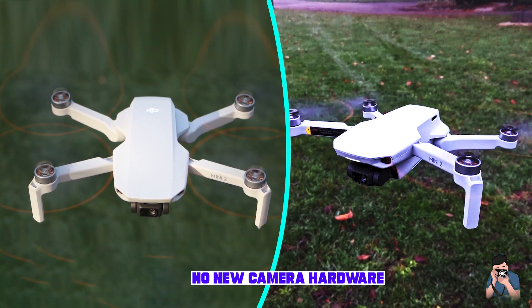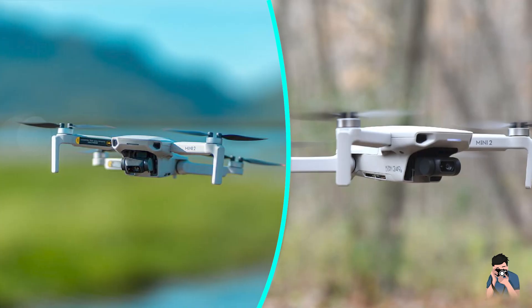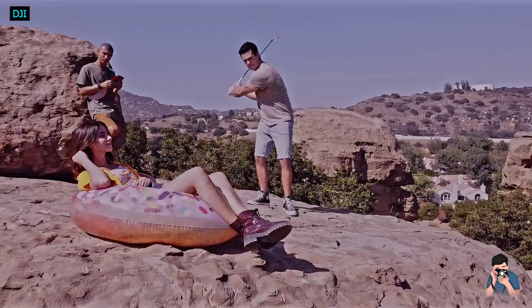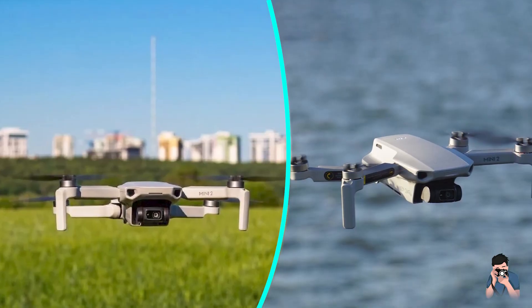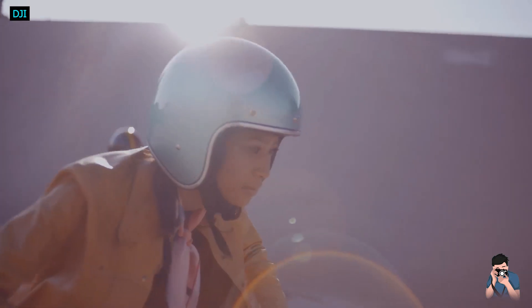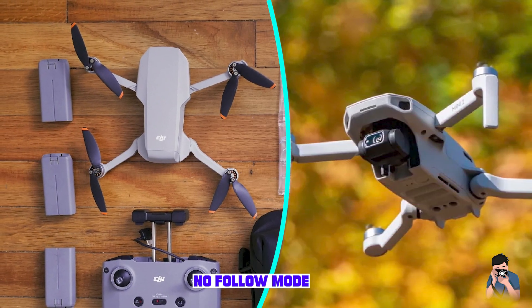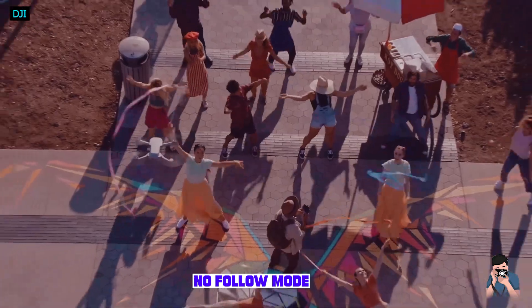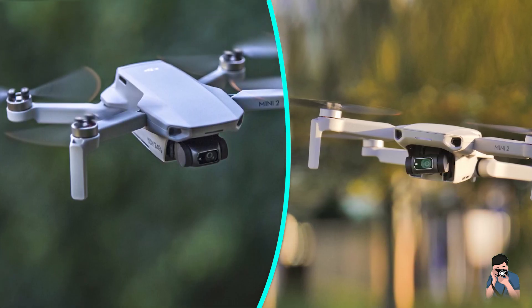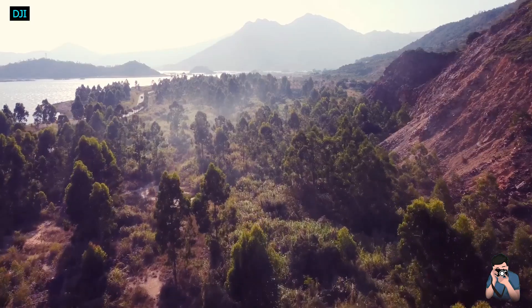Besides the improved camera, the most notable new addition on the DJI Mini 2 is OcuSync. It provides a solid and reliable link compared to the old Wi-Fi connection on the original Mini. OcuSync operates on radio frequencies and has already proved its worth in other DJI drones. Its low latency can transmit 1080p or 720p video previews to your phone and in ideal conditions can provide ridiculous range. It is single-handedly the biggest upgrade between the original Mavic Mini and the Mini 2, and it makes flying this drone so much easier and enjoyable.